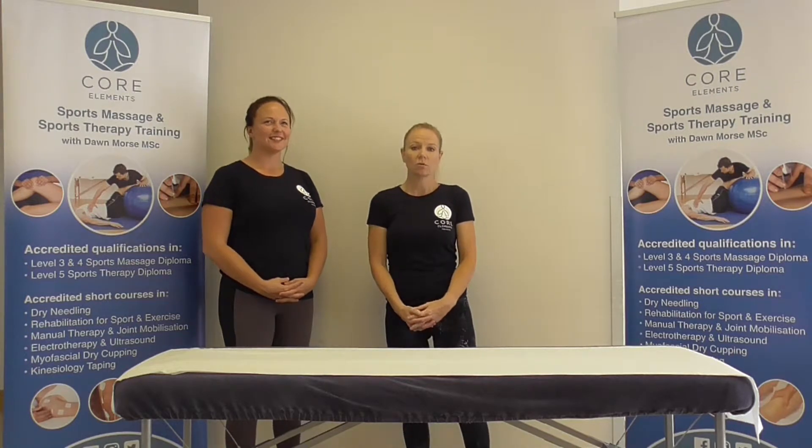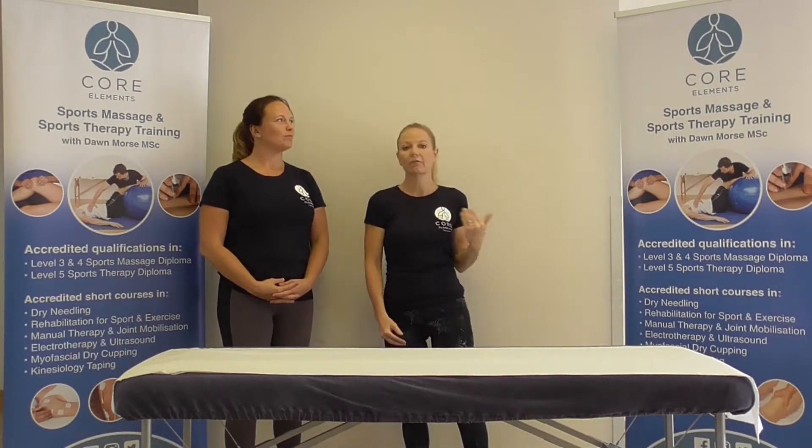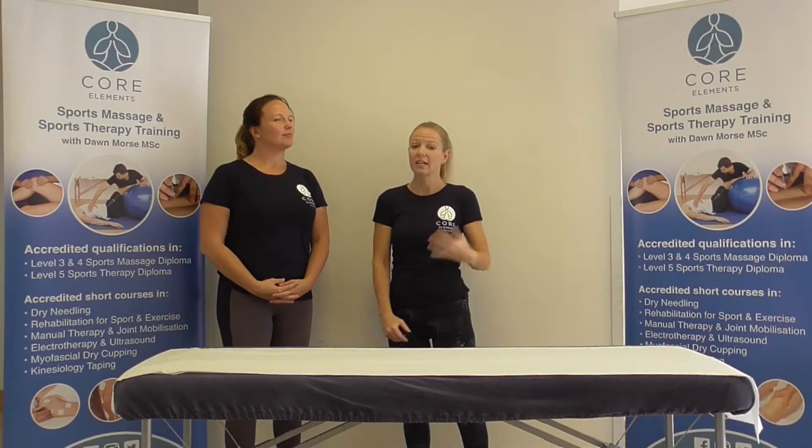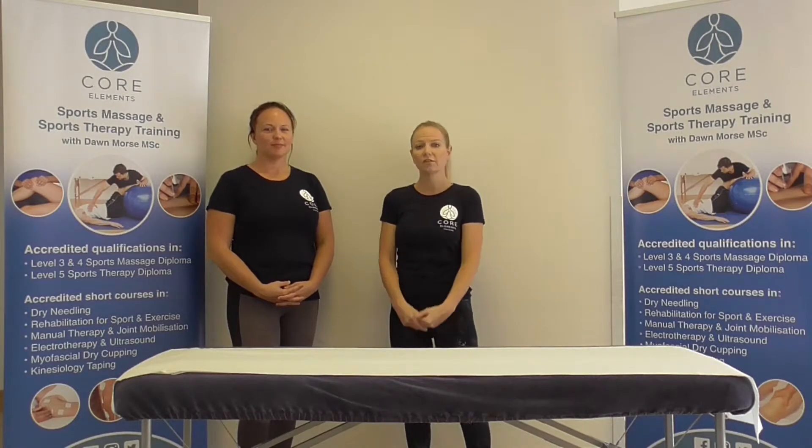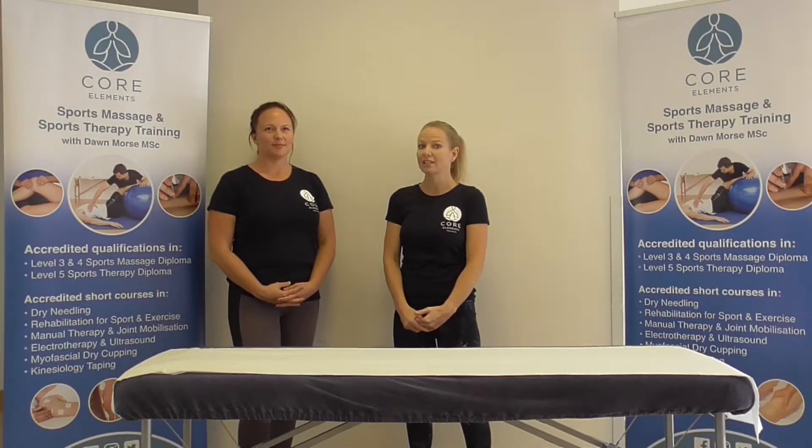Core Elements delivers a range of courses from Level 3, Level 4 and Level 5 qualifications in sports massage and clinical therapy, and a range of CPD courses as well, ranging from 1, 2 and 3 day accredited courses.